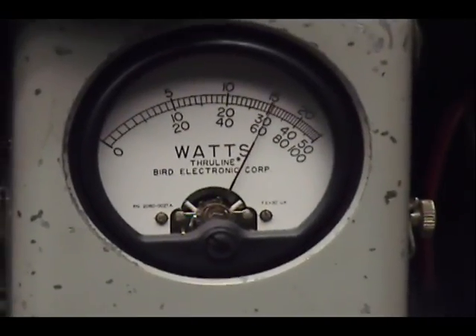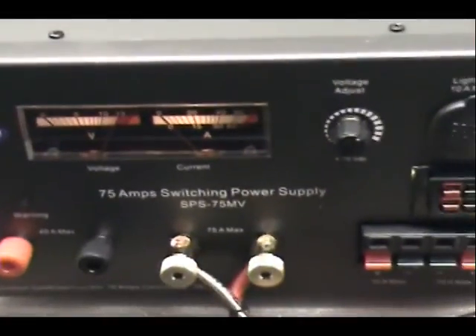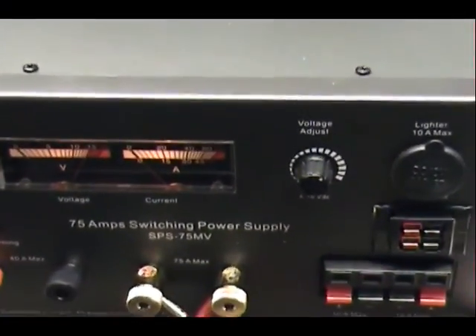Audio check, one two three four five. Now we have voltage control right here, so I've got it up to a good 14 and a half, almost 15 volts.